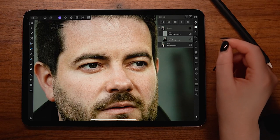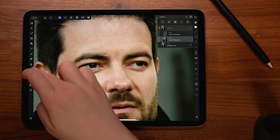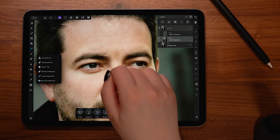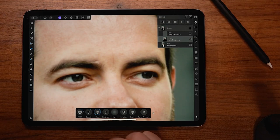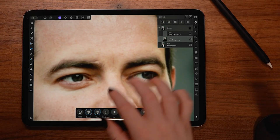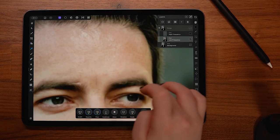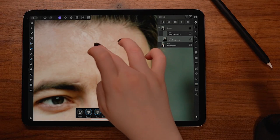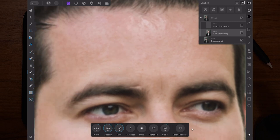When using frequency separation, I like to start by editing the low layer — the blurrier layer. Your main retouching tools are bundled with the clone brush, but I find the healing brush easiest to use on the iPad. Set the hardness to 0% and the size just a little bigger than whatever you're healing. The healing brush works by sampling from one area and painting that sample onto another. Hold down to select an area to sample from, then brush over where you want to place that new texture. Sample from a smoother area close to the detail you're trying to remove, and resample whenever you move to a new area.